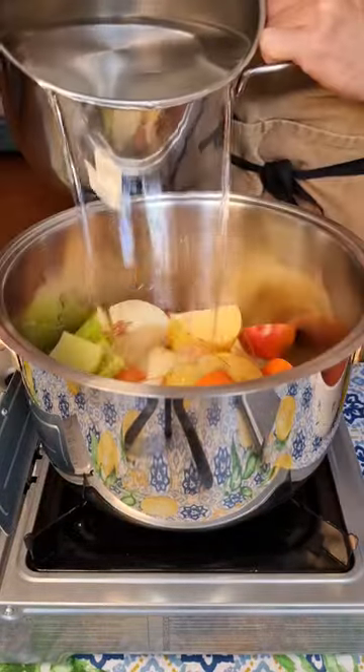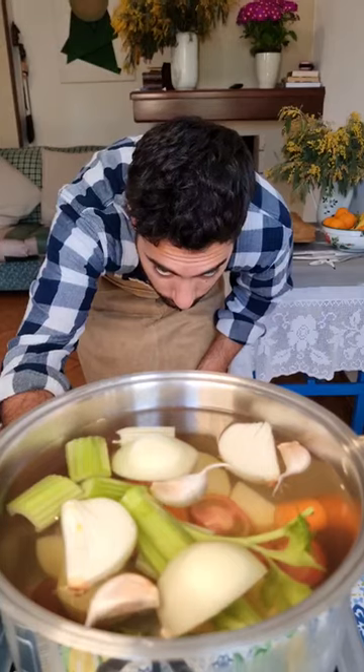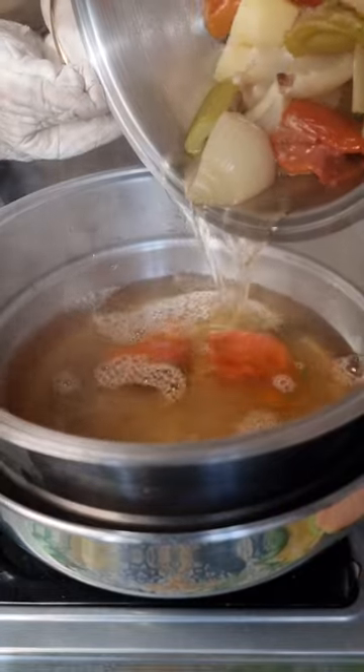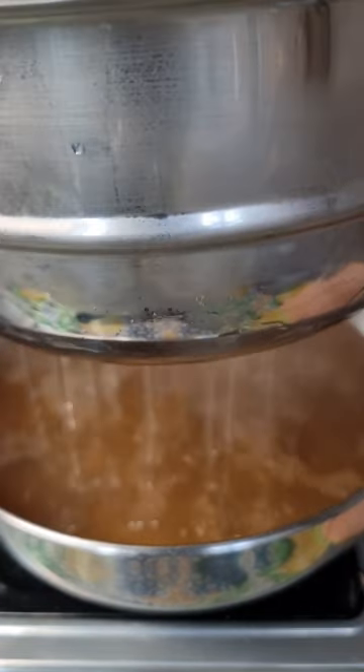This dish is peasant food at its very best — cheap ingredients but with very rich flavors when combined together. Making your own broth is crucial here, so it's better if you don't cheat using a stock cube.